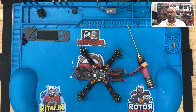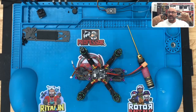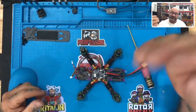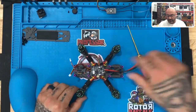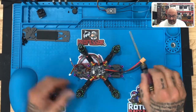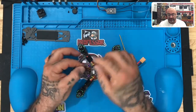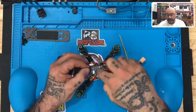So the flight controller OSD — on-screen display — is going to have your battery voltage, the name of your drone, and everything else. That information is being sent through this yellow cable into your video transmitter, and then your video transmitter will send that signal out through this antenna and into your goggles. So this yellow cable is actually the output from the flight controller to the VTX.